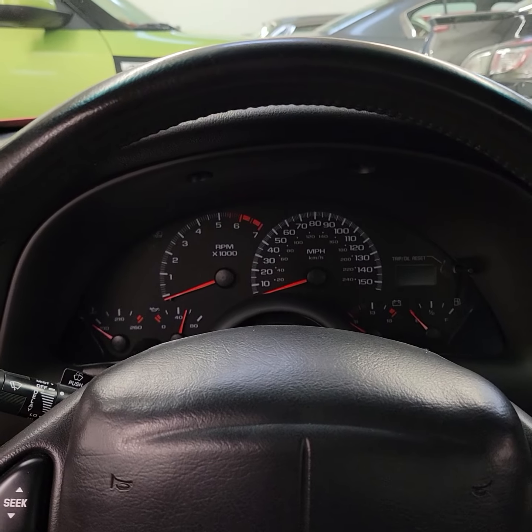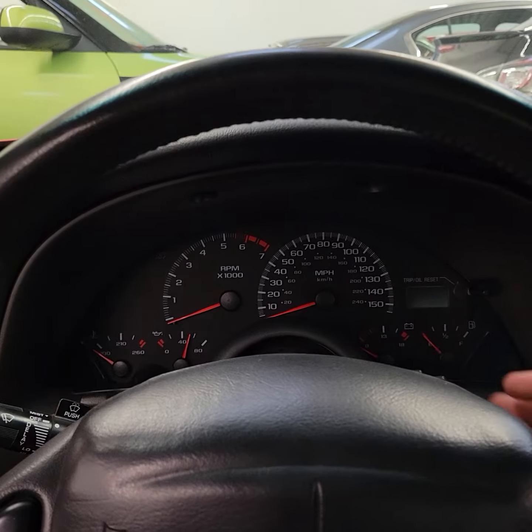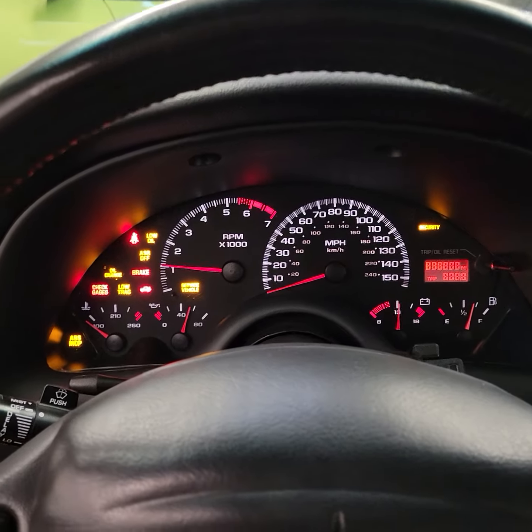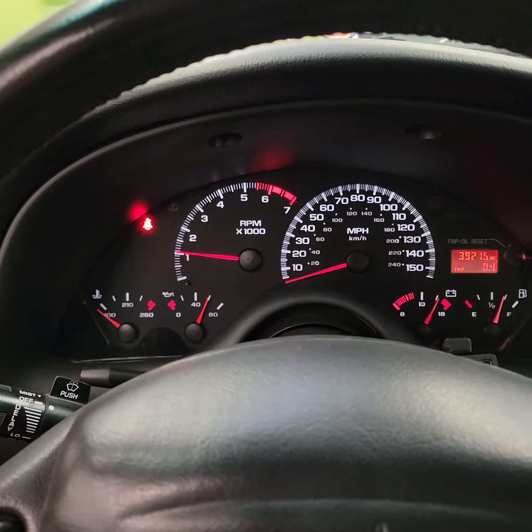This is a cold start video of the 2002 Chevy Camaro Z28. As you can see, all the lights come on and then back off the way they're supposed to.